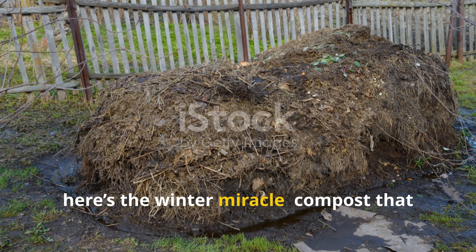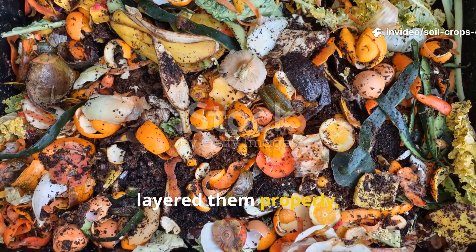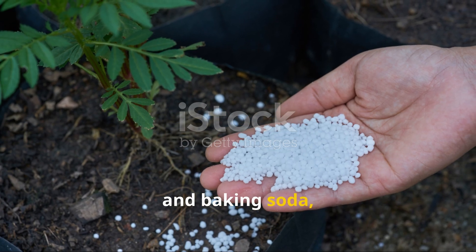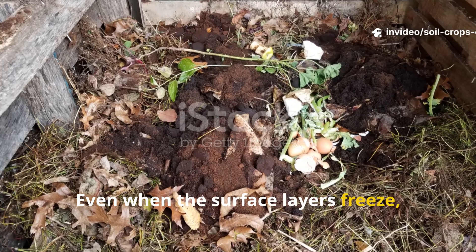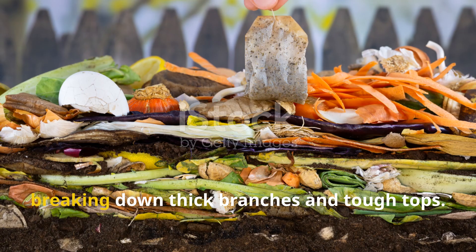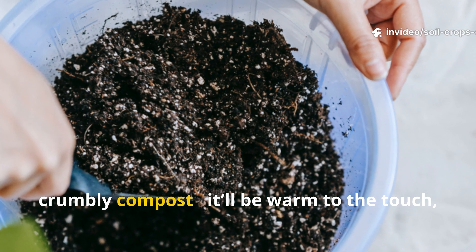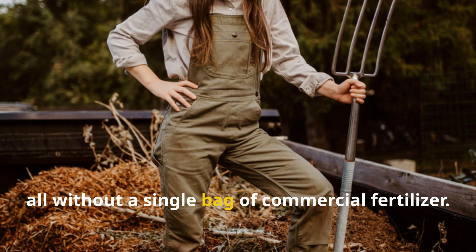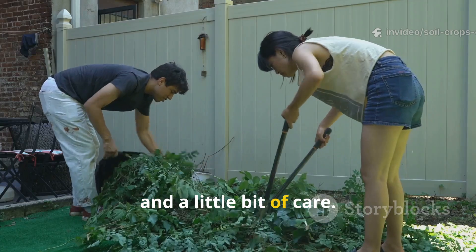Here's the winter miracle: compost that works while you sleep. If you've chopped your materials, layered them properly, kept moisture right, and added natural boosters like yeast, urea, wood ash, and baking soda, your compost pile will stay biologically active all winter long. Even when the surface layers freeze, the core stays warm and alive. By early spring, you'll find rich, dark, crumbly compost — warm to the touch, smelling like forest soil — ready to feed your garden, all without a single bag of commercial fertilizer. The secret is just consistency, balance, and a little care.